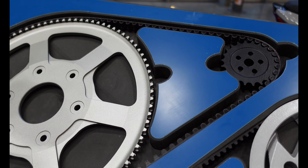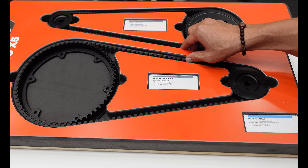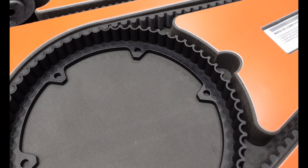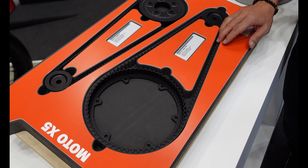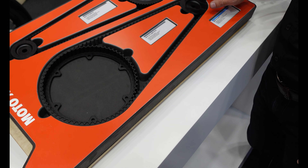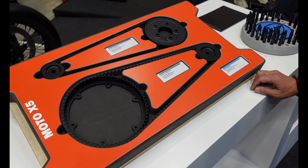From Gates Mobility, this is one of the new projects we're launching here at EICMA — it's called our Moto X5. It's a new type of belt at a lower price point than our X9, which is made of poly chain. The Moto X5 is made mainly of rubber with carbon cord technology, coming in at a lower price point than our premium product.